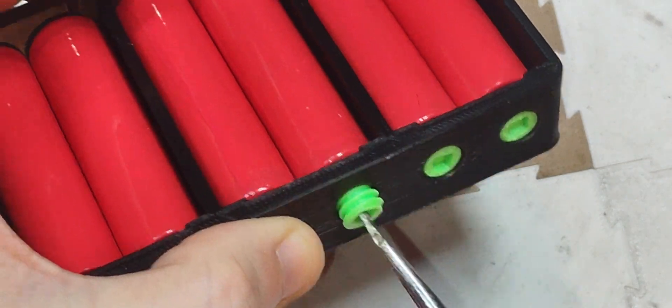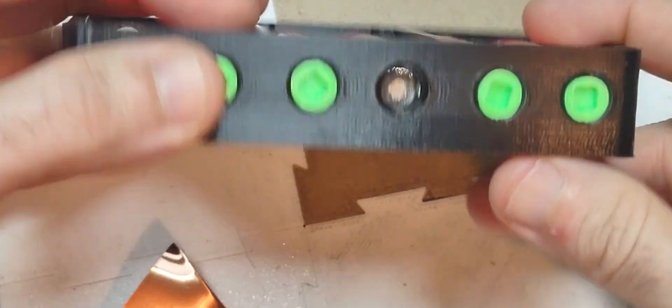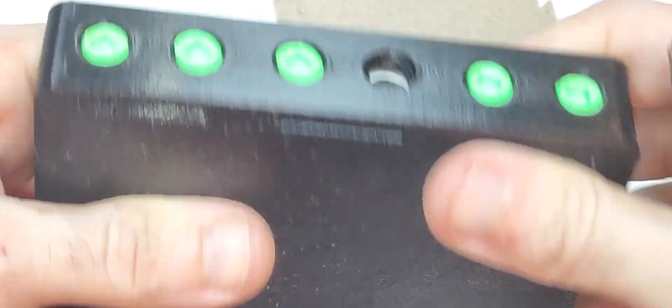These screws apply contact pressure to the cell, and there is a channel to put copper strip in.